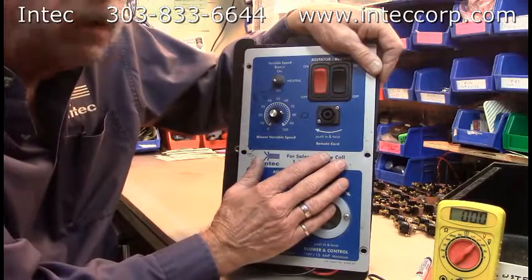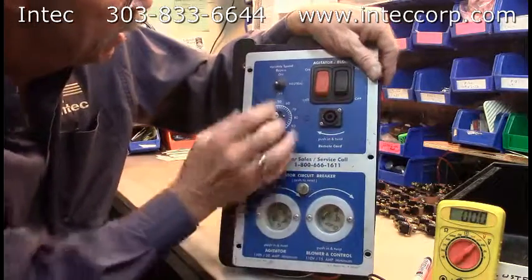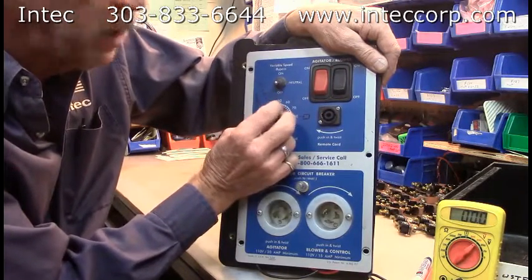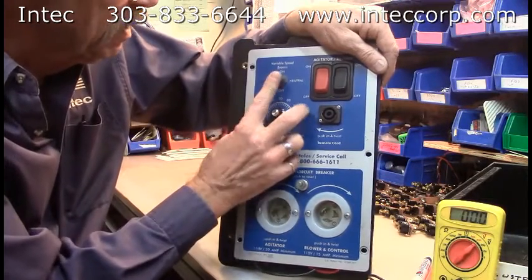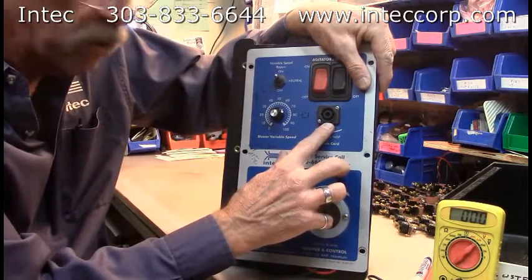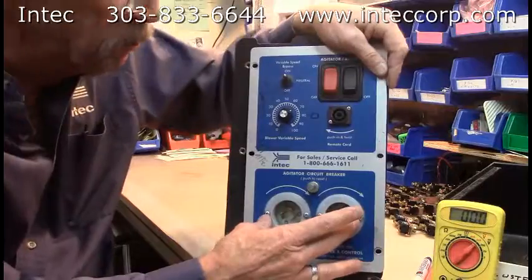It has the two switches in the upper right corner here that enable the agitator and the blower control circuits to pull in the contactors. We have the variable speed bypass switch here — it's currently down, which is where the speed control knob will work. In the neutral position, nothing will work. In the up position, it will send full power to the blower motor. This is the twist lock receptacle for your remote cord that you control the machine with. This is your agitator circuit breaker and your two flange receptacles where power comes into the unit.